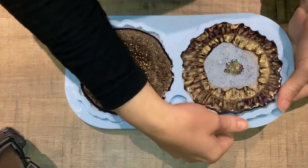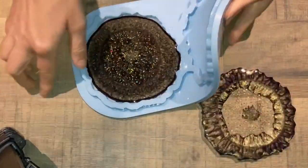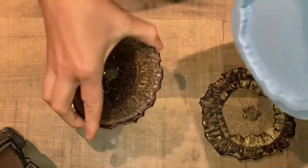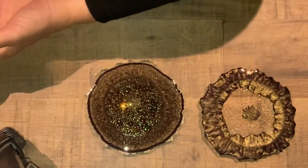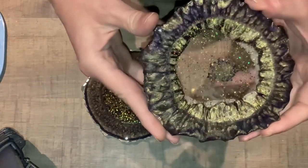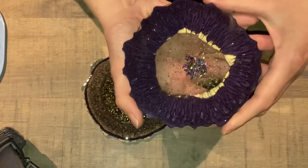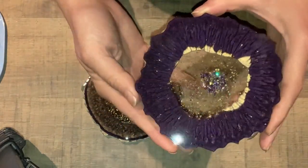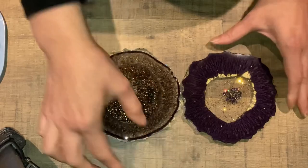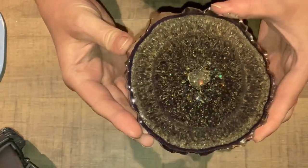Next day — 24 hours later — I can demold, and I'm very curious. They pop out easily like always; the molds are really high quality. Let's have a look: for the first one I like the effects on that side. It's more the purple color but there's a crackle effect, and I love how the gold is sneaking through the sides. You can also see a little bit of the gold mica where I didn't stir properly, but it's very interesting what happened there.